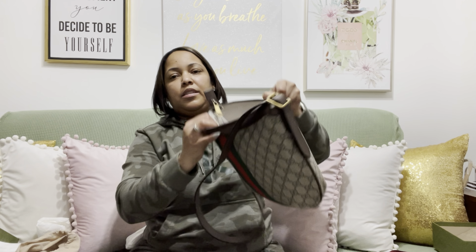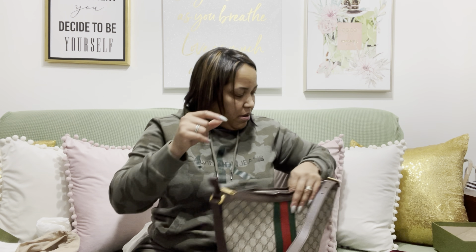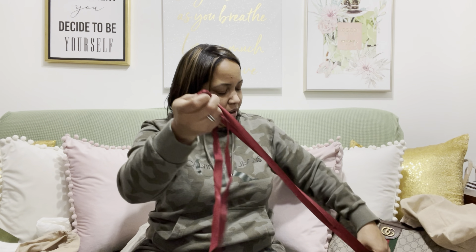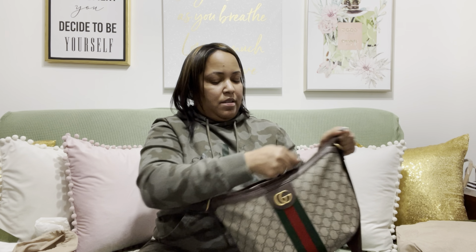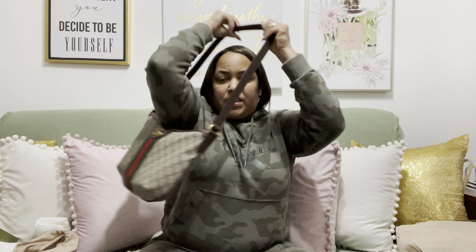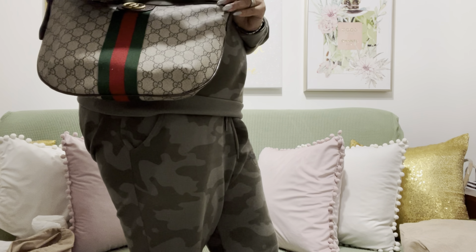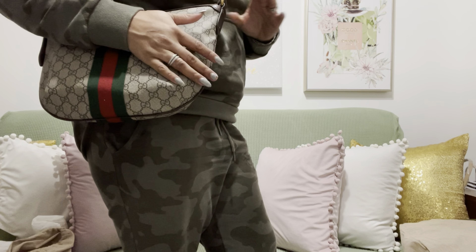As you can see, with just those three items I still have enough space. I can even put my planner in — your girl has to take a planner everywhere she goes. Even with my planner in there I have more than enough space, it's not bulging, and I'm still able to close it with room to spare. This is how it would look if I was going out wearing it. I wish the strap was a little longer, but I think I can deal with it.